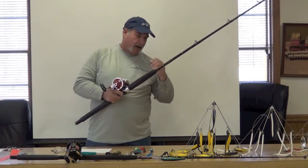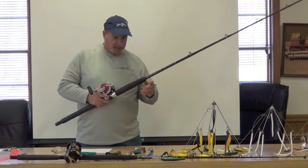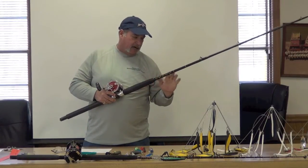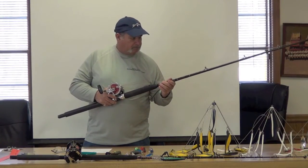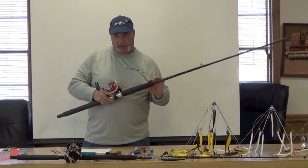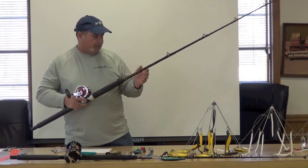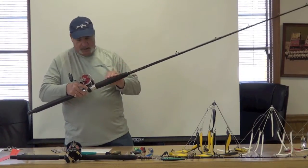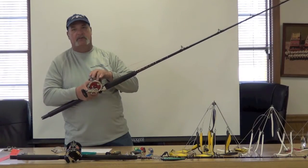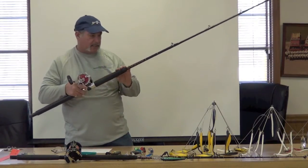These rods are made by Star — I'm on the Star Rod Pro Staff. Every rod you see here is a Star rod. They are great rods, they make a variety of rods for saltwater, and for the cost they are one of the best production rods made. This reel is made for wire line — it has a brass spool chromed over so that the wire line doesn't eat up the spool. Again this is a Penn 113 HSP.